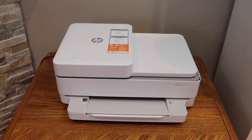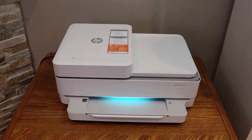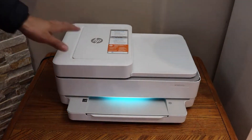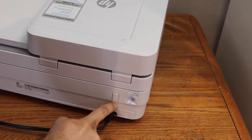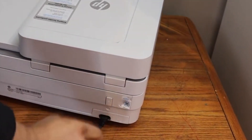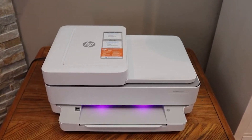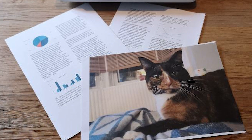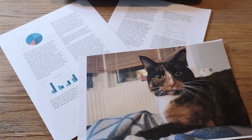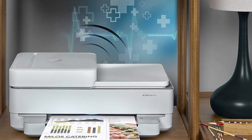The HP Envy Pro 6E4020 is a home and small office productivity hub rolled into one. This all-in-one machine tackles printing, scanning, and copying with ease — perfect for those who juggle documents and photos regularly. It cranks out pages at impressive speeds: up to 10 ppm for black and 7 ppm for color. Automatic two-sided printing helps conserve paper. The Envy Pro 6E4020 produces sharp text and vivid colors, ensuring documents look professional and photos come alive on high-quality prints.